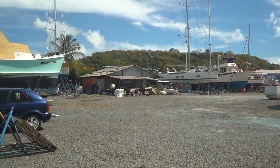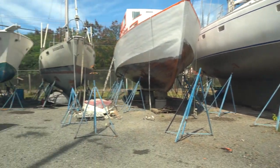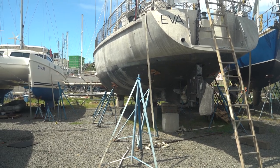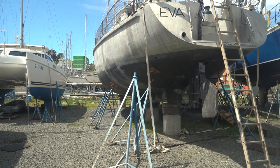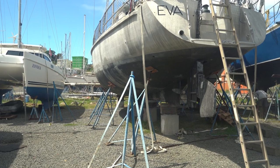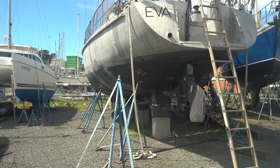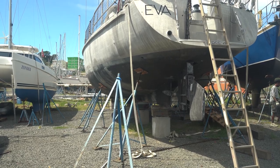We're here today in Spice Isle Marine, beautiful Grenada, and we're here to take a look at this awesome boat, Ava. It's an Ed Joy design, 55.6 feet LOA. It's called the Good Hope 56 — that's what they're calling this design. There are at least two other sister ships. Beautiful boat, semi-custom.